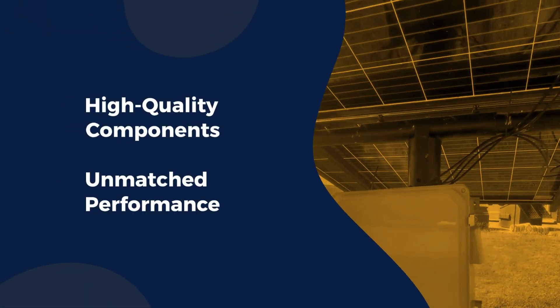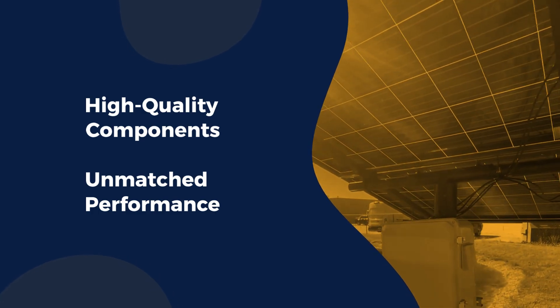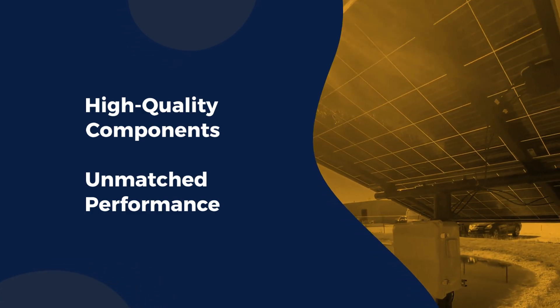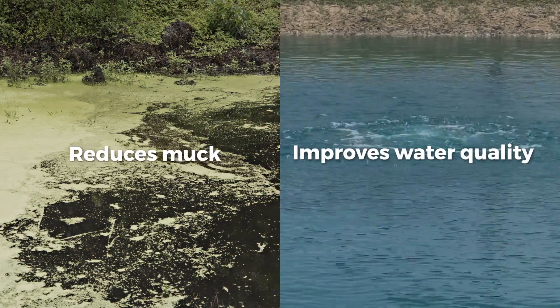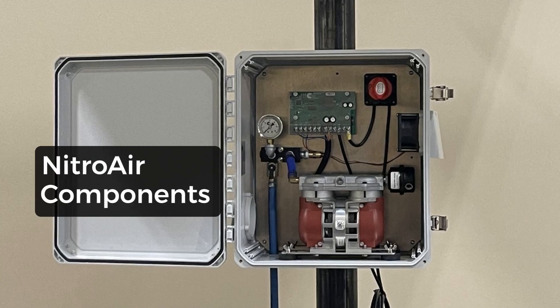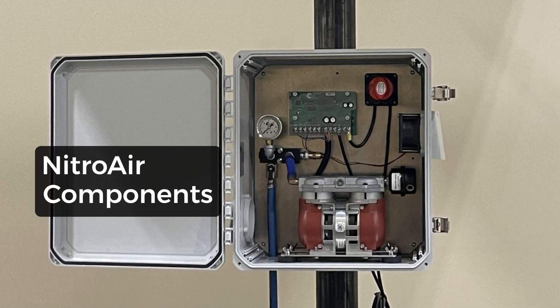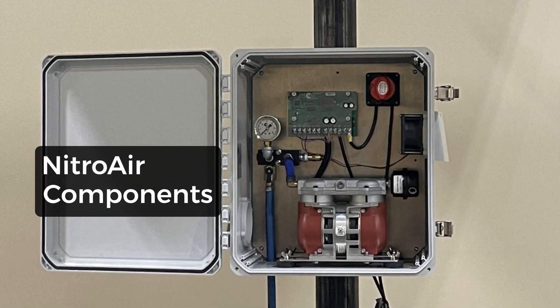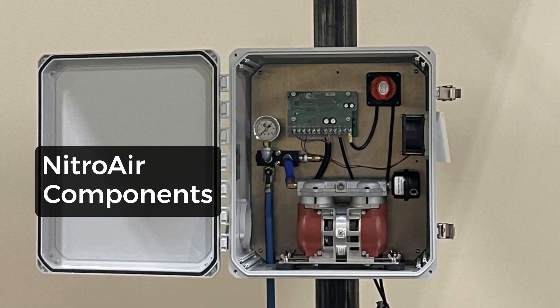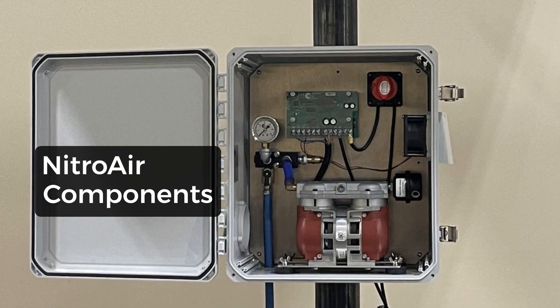Featuring dynamic, high-quality components, NitroAir provides maximum performance during the daylight hours. This reduces algae-causing muck and improves water quality. Each kit includes a high-CFM compressor with cooling fan and DC disconnect switch in a pole-mounted weatherproof enclosure, proprietary max-energy solar controller, and one or two valve manifold.